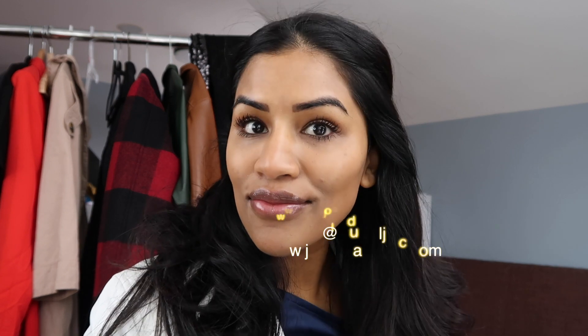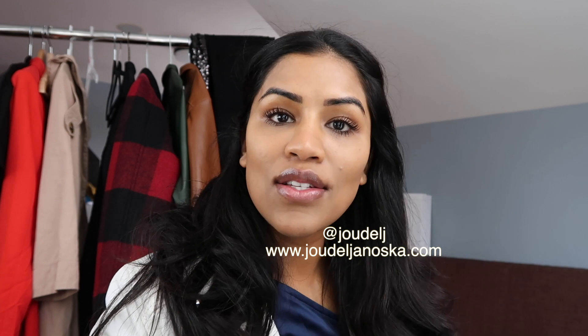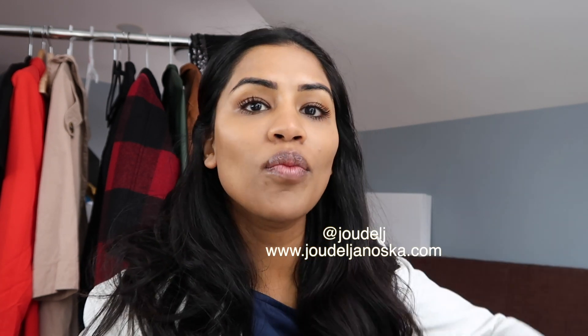I personally don't do well with lash extensions because I always want to wash my face hard, and it gets all of those lashes taken out way sooner. So I prefer this look. If you like these long lashes, I will list all of the items below, and you can get your own at-home long lash, fake lash look.